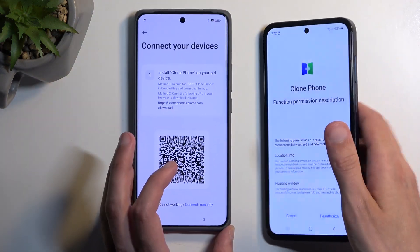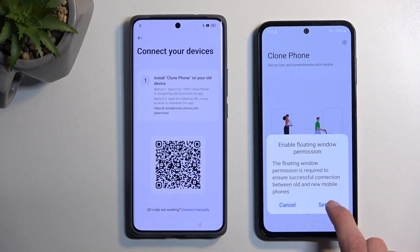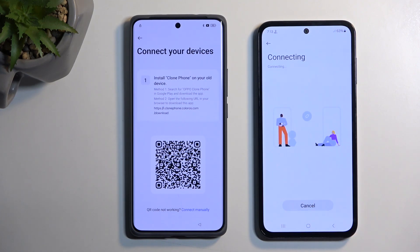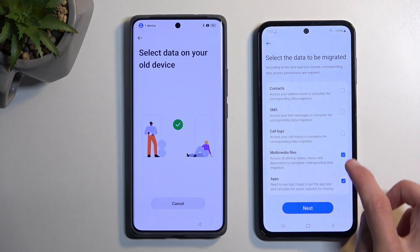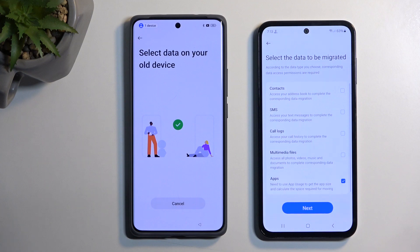Hover the second phone over the QR code to scan it. Again it asks to deauthorize — just do it. Then select Settings. Samsung will flash the application so you know what to enable; click the checkbox. If your phone doesn't do that, scroll through the list until you see Clone Phone and toggle on the switch. Then go back. It will start connecting and select everything by default, so deselect everything and just keep Apps on. Hit Next, then go to Settings again and toggle on, go back, and hit Next.